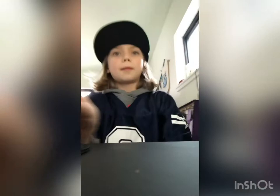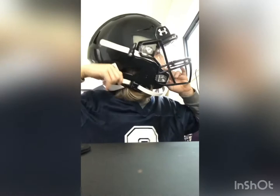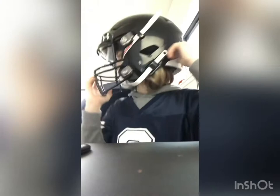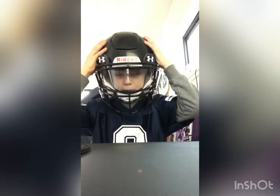Let me put it on super quick — sorry my camera kind of just fell. Three, two, one — boom! That was fast. I didn't tighten the chin strap. Sometimes you might want to hold your face mask if you don't want it to move, just pull it back. It fits super well. I am a size large.